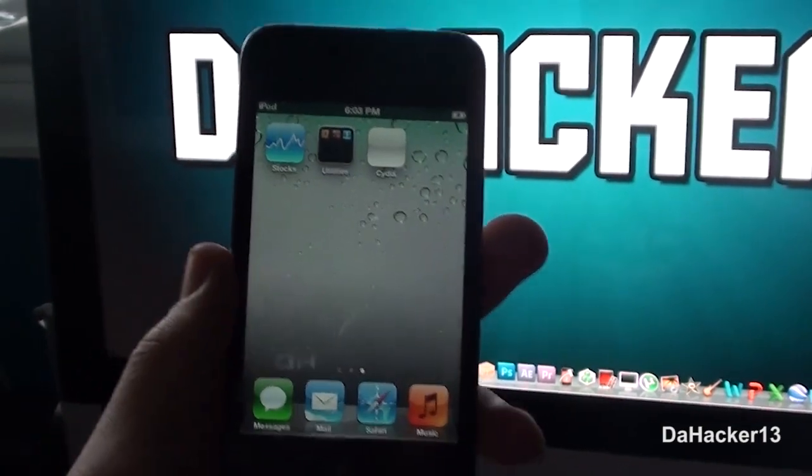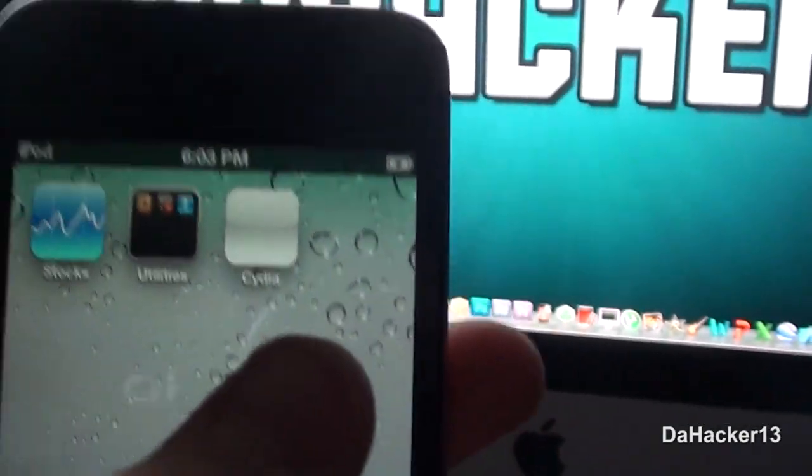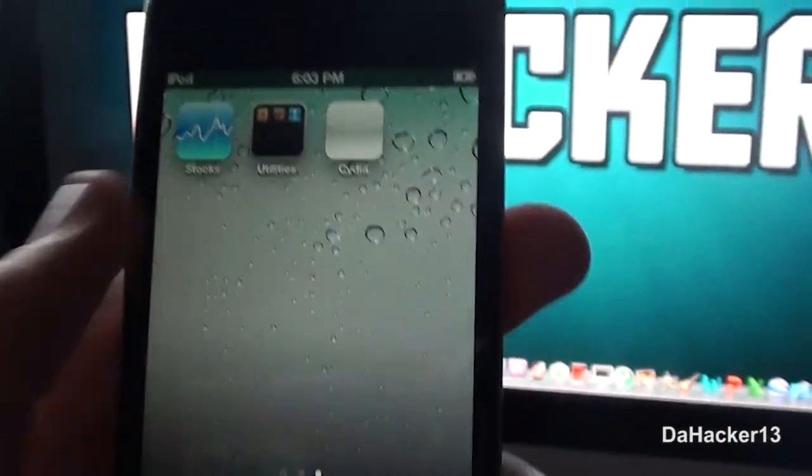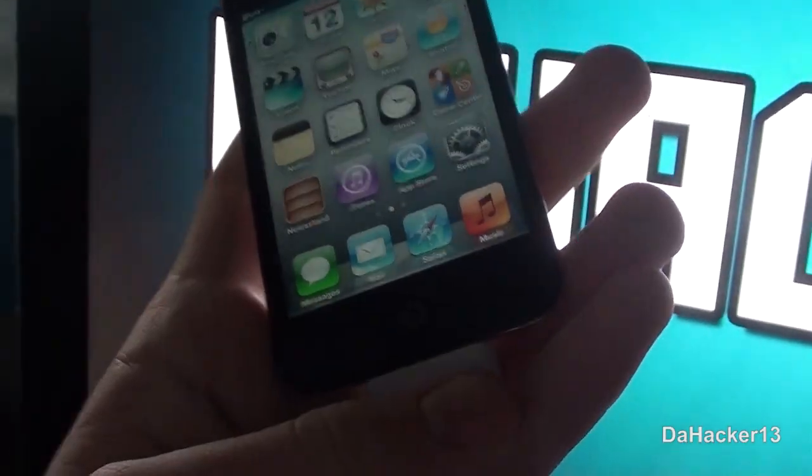After the process is finished, slide to unlock and you should notice that Cydia has a white icon — it doesn't have the actual Cydia icon and it's unusable. I'm going to show you how to fix that.